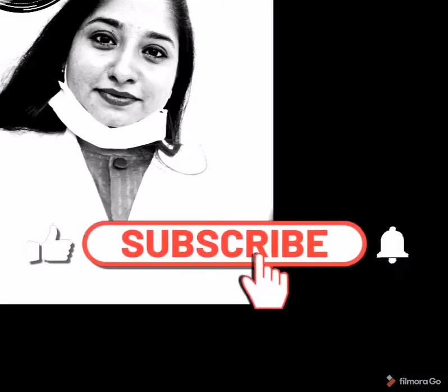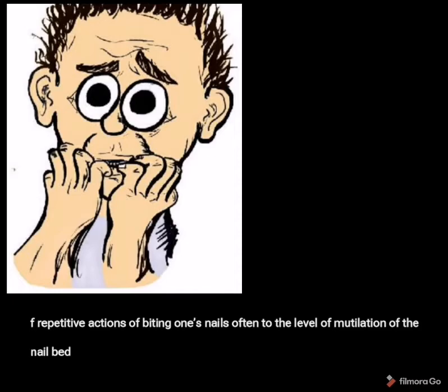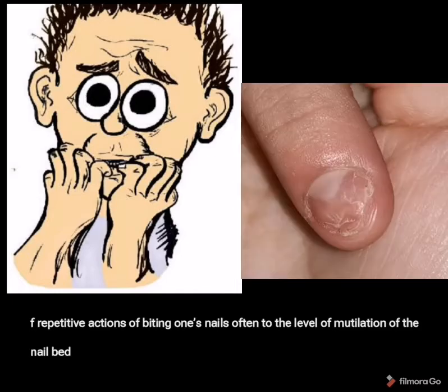I am Dr. Mona Priya, dental surgeon and periodontist. If you have not subscribed to our channel Dental Shots, kindly click the bell button below and continue watching the video.